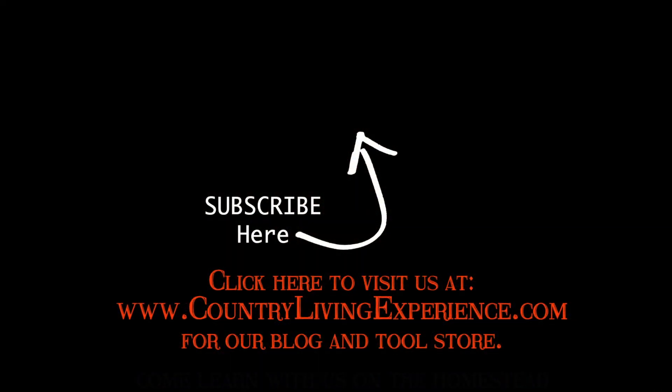Anyway, have a great day. We will see you on the next video. Do not forget to like and subscribe — we'd love to have you here on a permanent basis, as we always say. Have a great day. See ya. Bye.